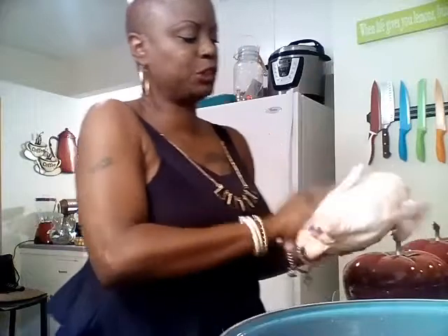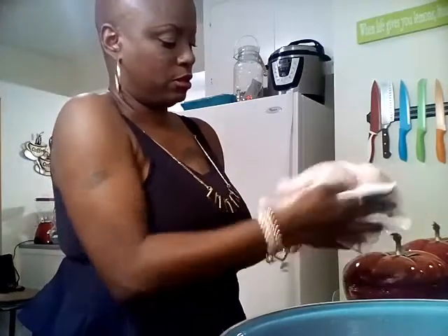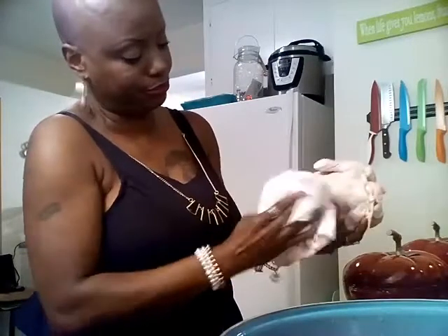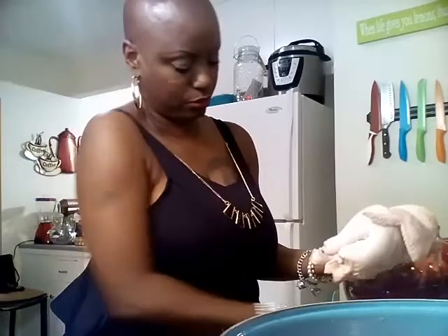Now to prepare the bird. I've already washed the bird and what you want to do is just pat it dry — get them nice and dry, get them all prepared. I'll give them a little shower, now I'm drying them off.